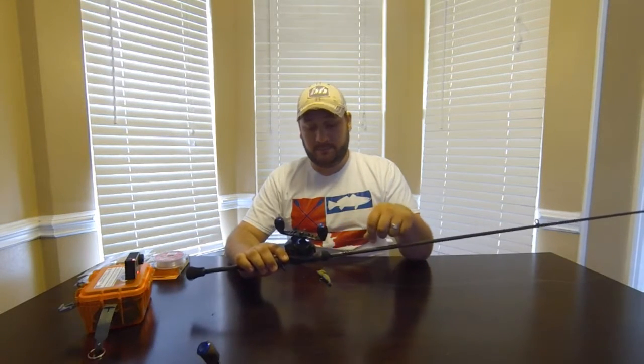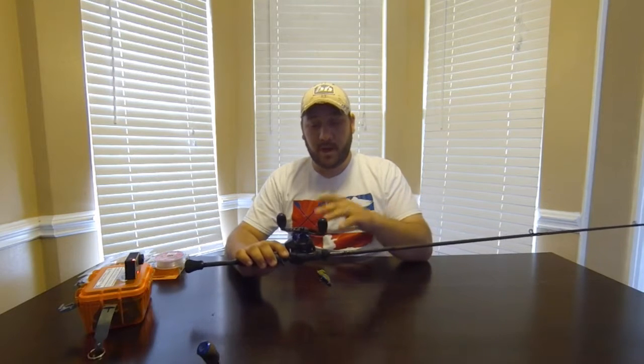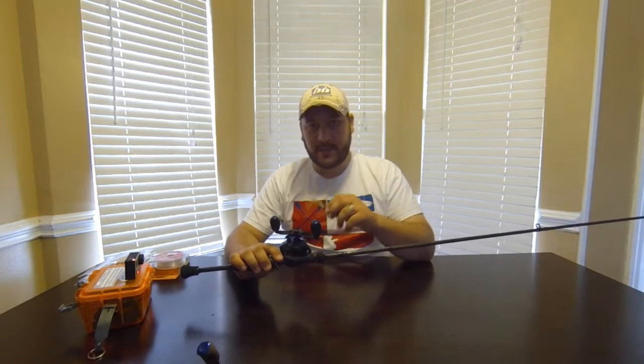Hey guys, I've had some people ask me about what kind of rigs I use for fishing inshore for specs and reds, and I'm going to give you a rundown of what I use day in and day out. First off, I'm going to talk about my jig rod — this is one I use with a jig head and a chicken boy, and that's the only purpose for this rod. That's my bread and butter right there, that's why I catch my fish.